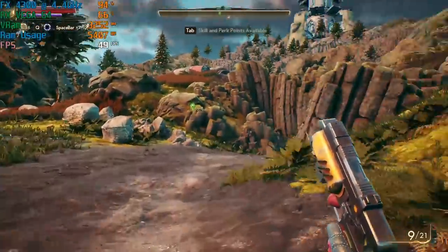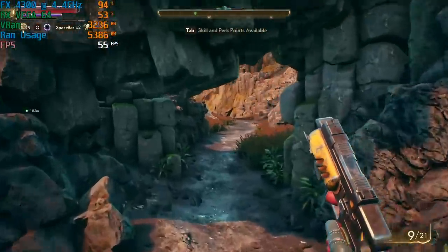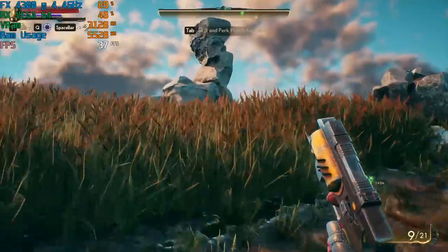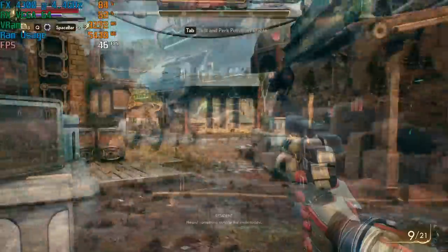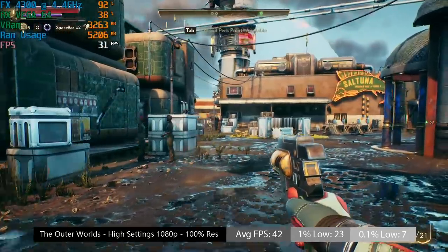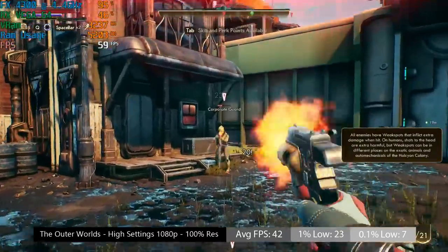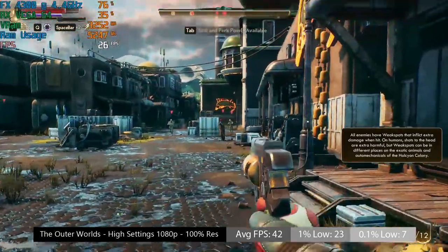The Outer Worlds for example does not agree with this chip. I've paired it with my good ol' heat generator, the Vega 64, and 16GB of 1600MHz DDR3. Starting outside the settlement of Edgewater the framerate was ok, but there will be some noticeable FPS drops. You can also see that the CPU hits 100% usage a lot. I then tested the performance inside the town's walls, and the whole thing reminds me of the unpatched Diamond City in Fallout 4 in terms of performance issues. There are frequent drops as the processor struggles to deal with what I'm throwing at it.